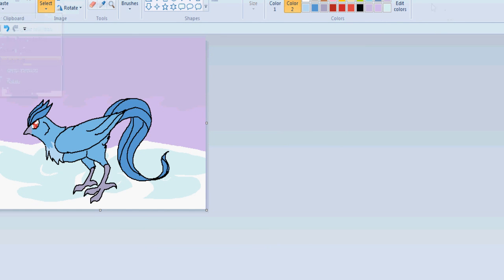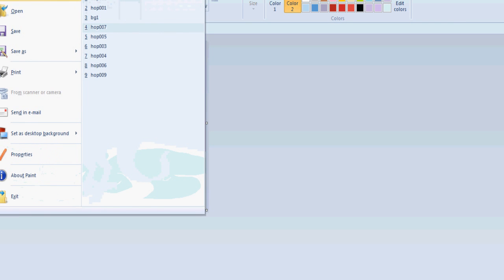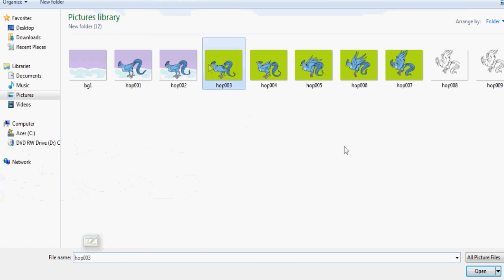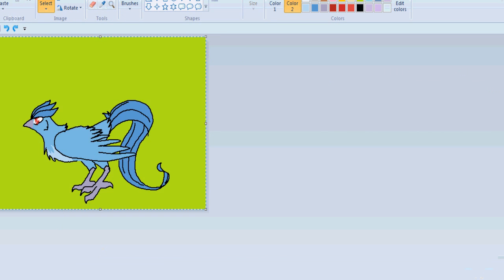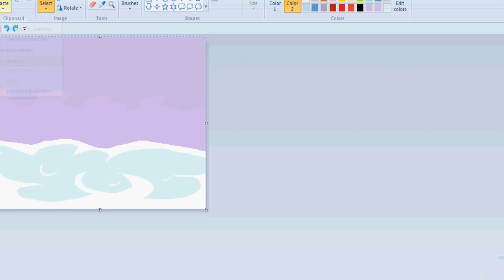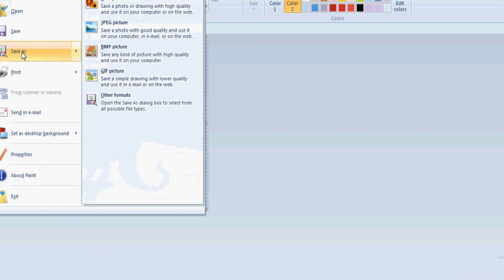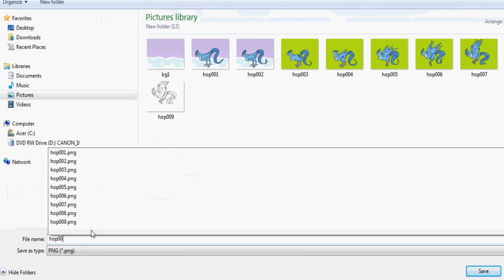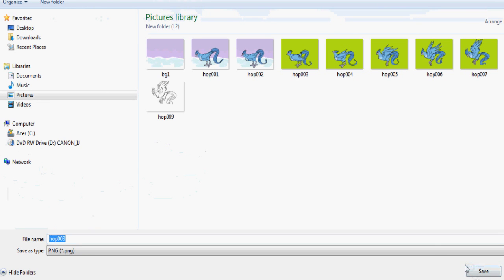In old paint the buttons are in a different place. For example, your transparency option doesn't look like the new one — it's two boxes, one with a dotted line and one with a white box, and you have to click the one with the dotted line. The palette should also be more visible. You've got to make sure you click save carefully, because I've accidentally clicked save and saved over the previous frame plenty of times and that is not fun.